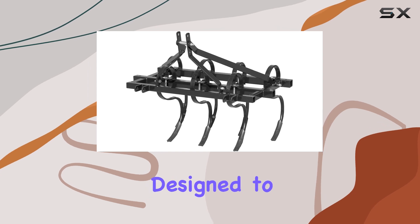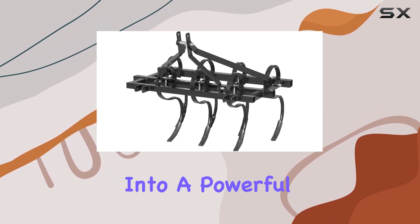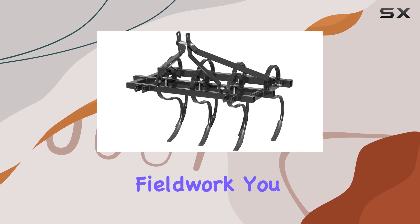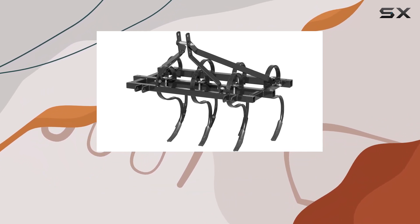This cultivator is designed to fit Category 1 tractors, making attachment hassle-free. Once connected, it transforms your tractor into a powerful cultivating machine, ready to tackle any fieldwork you have in mind. The manual operation adds to the simplicity of the tool, giving you full control over your soil preparation without the need for complex machinery.